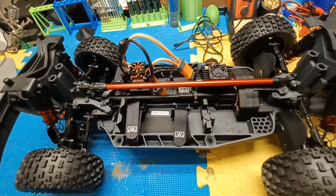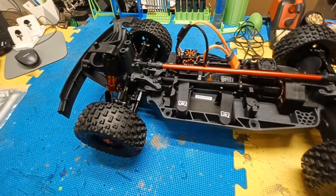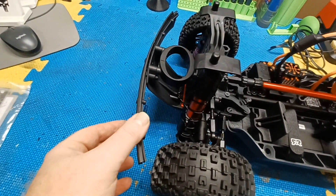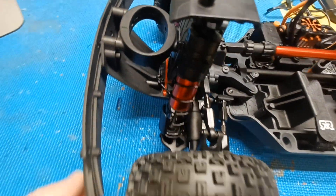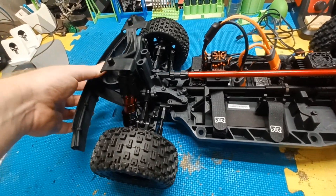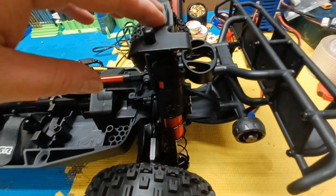I don't think the 4s batteries are supposed to be here until Sunday, but I at least want to get it out and run it on 3s to see what it's like. I know it's going to be better on 4s. You've got sway bar links, sway bars in there — that suspension is just soft. The back has sway bars too.